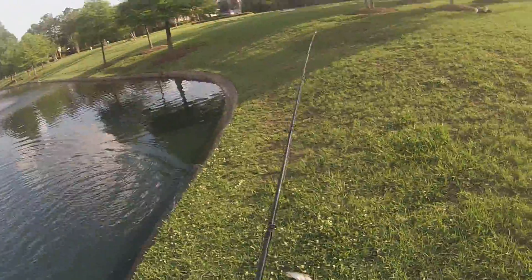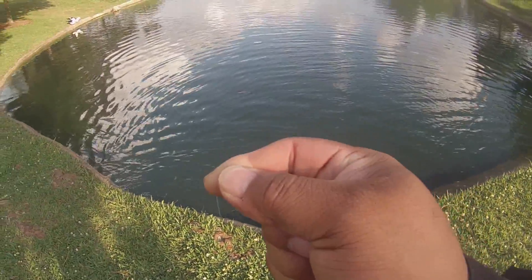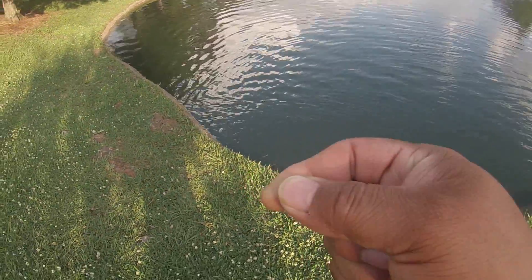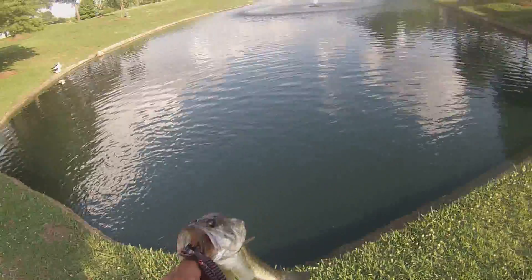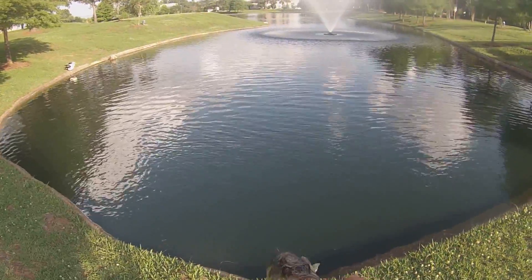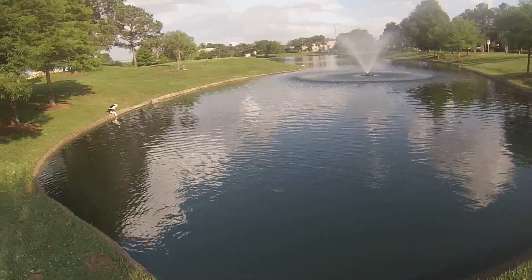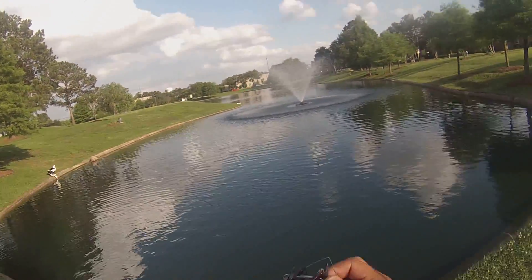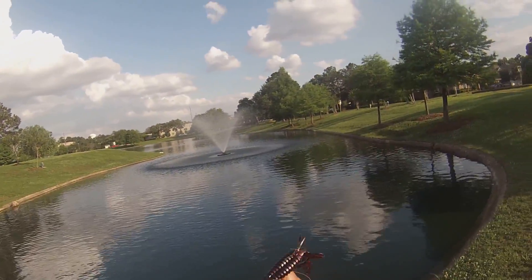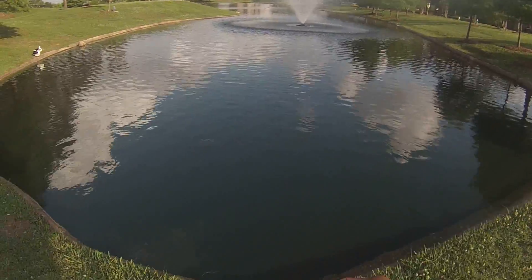Hey, what's going on YouTube! First fish of the day — small baby. Wanted to see if the yo mama would work since the water is real green here. There it is folks, bass on the yo mama! On a 1/16 ounce weighted offset worm hook.